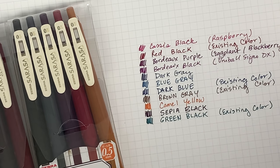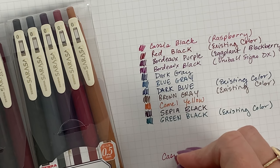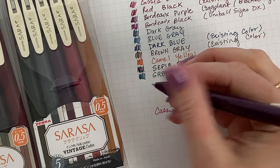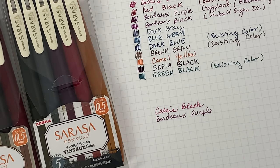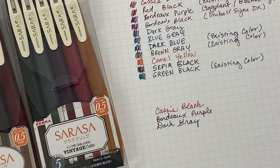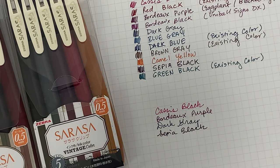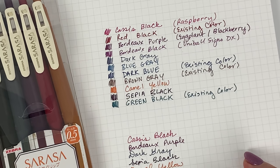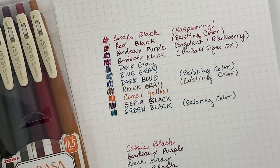What I'm thinking of doing now is quickly swatching all the new ones together so you can see what they look like as a set. So now you can see what they all look like swatched together. I think it's nice to have those swatches zoomed in.